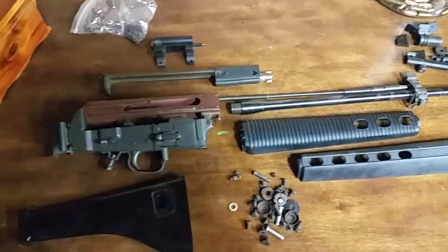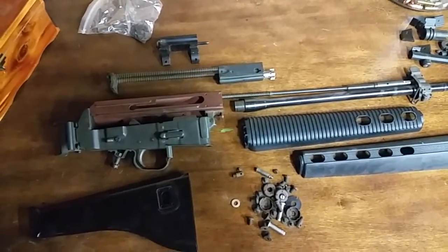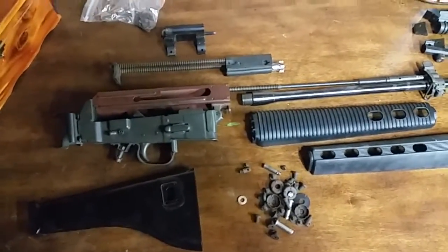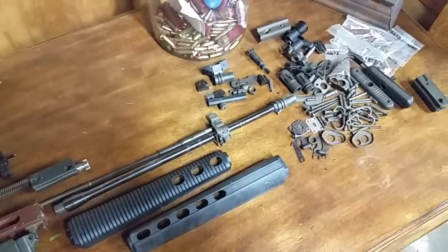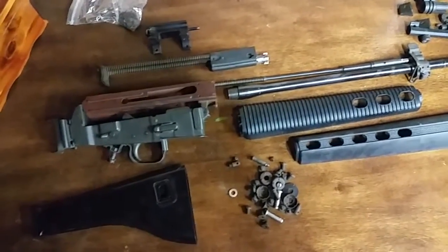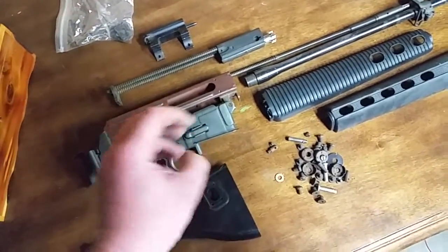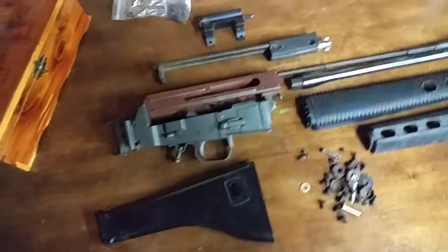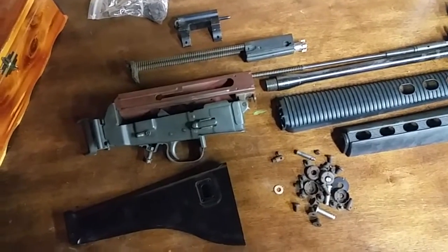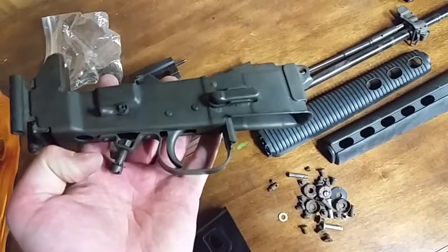Hey guys, Ajax22 here and I had a couple of requests to show off the homemade AR-180 that I've got going on. This is one I've been working on for a long time. Parts for these things take a lot of work to scrounge up and it's rough. This all started when I was able to scrounge up some of the receiver blank sheet metal stampings from the factory, apparently when they closed up. So I've got this together so far and it looks pretty good.